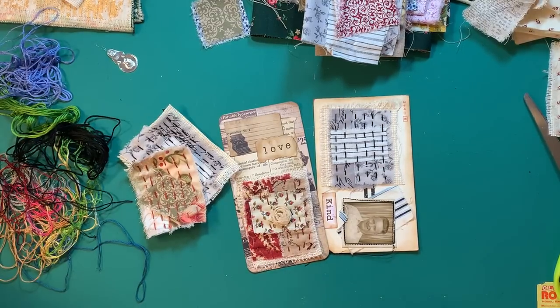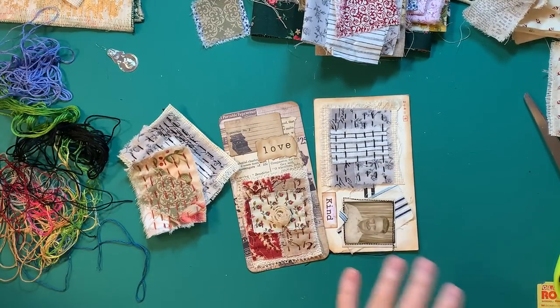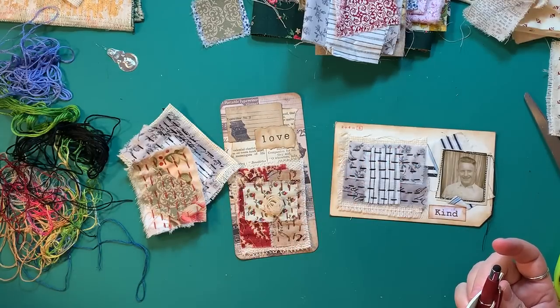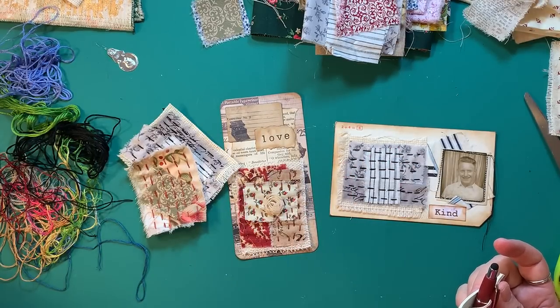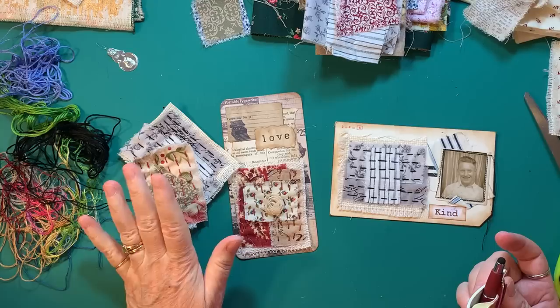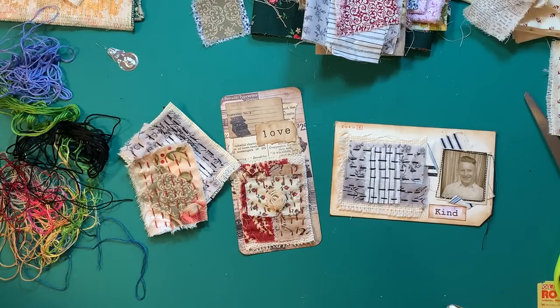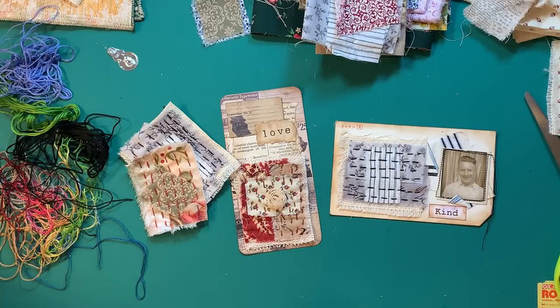Hi everyone, it's Gail. I'm here today to show you how I made these little pieces that I put on these journaling cards. I had several viewers request it, so I thought we'd do that. Let me say hi and hugs first to Kitty at Susie's Cottage, Anita and Frankie. Thank you so much for watching and for your nice comments.